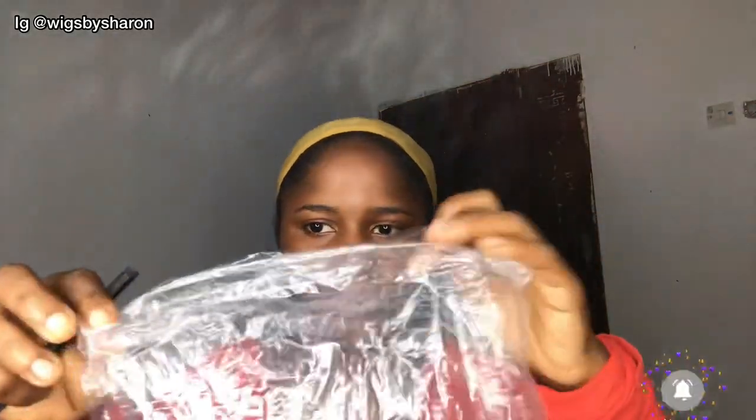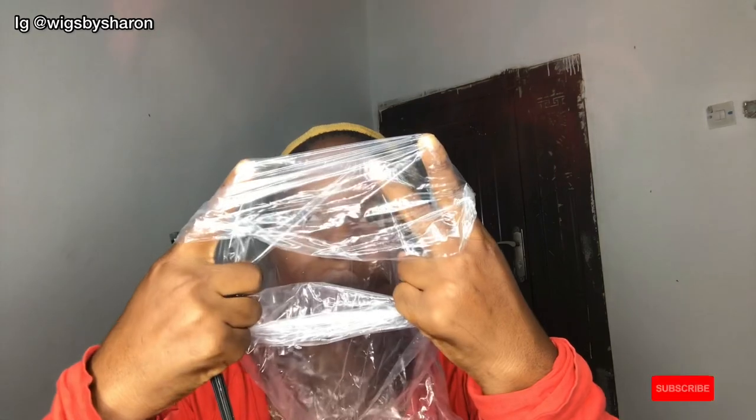What you basically want to do is wear the transparent nylon bag on your head. I can see this one has a hole, so I'm going to wear it on my head. You can wear it on your head or on the head of your client, just so you can see the hairline through the nylon bag.